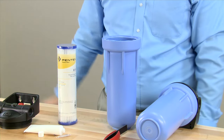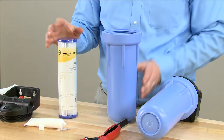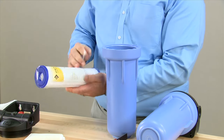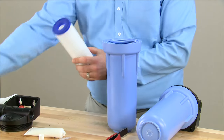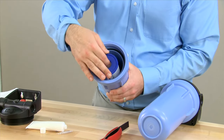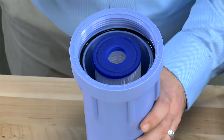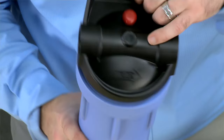At this time, to disinfect the system, it is appropriate to put in approximately an ounce or a cap full of bleach. We then unwrap the cartridge, making sure to dispose of the plastic and the outer wrapper. We center the cartridge into the bottom of the housing, making sure to engage it on the cup at the bottom. Once it is engaged, we can then put the housing sump back onto the cap.